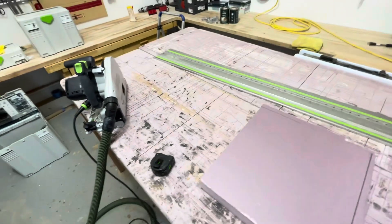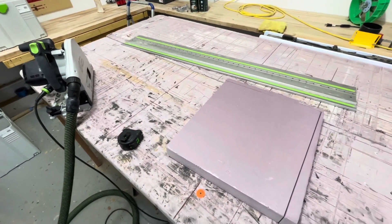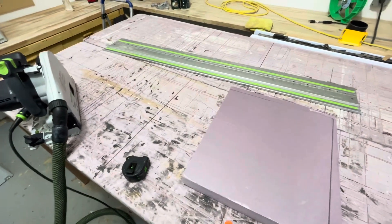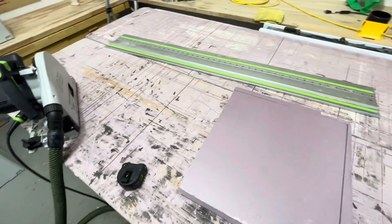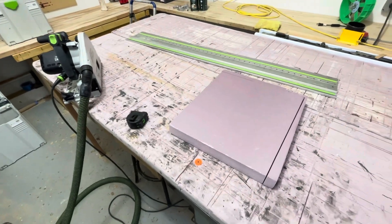These track saws come in really handy for cutting these non-square shapes, especially when it's a bigger piece. This isn't a very big piece — I probably could have done this on the table saw, but it would have required some jigs, so the track saw saves you a ton of time.